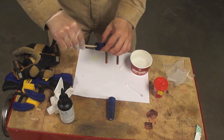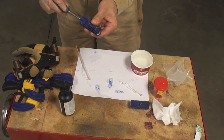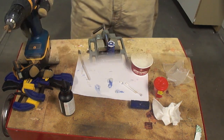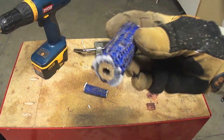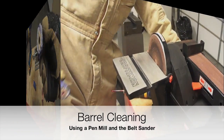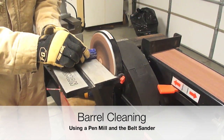We are going to use a high strength, low foam polyurethane glue. To avoid the glue from getting inside the pen blanks or tubes, we are going to use Play-Doh in order to create a plug and avoid the extra cleaning process.